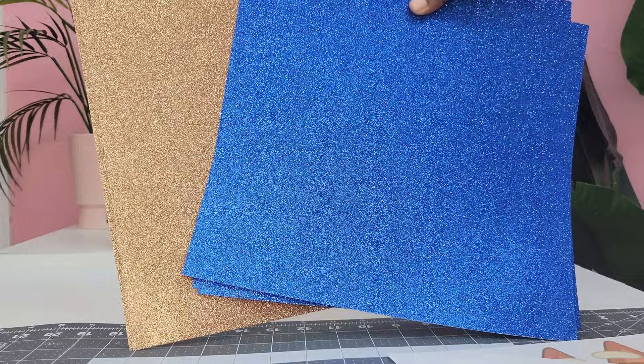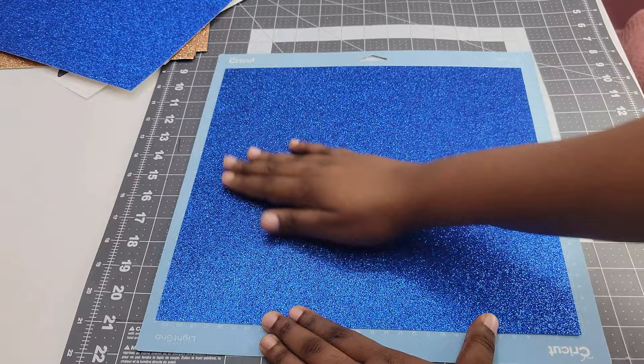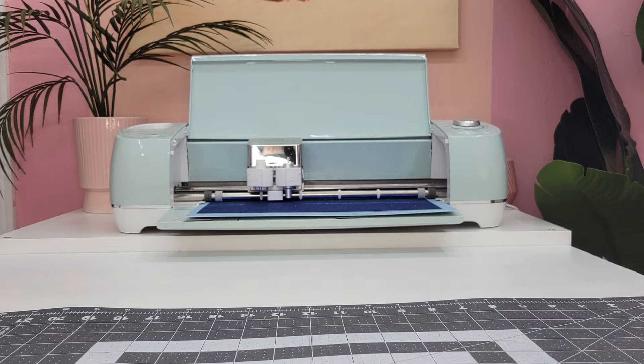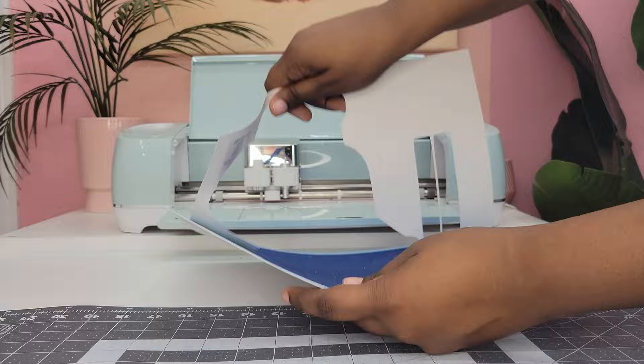The colors I'm using are bright blue and copper. Because we're using cardstock, make sure to use your light grip mat and not your regular grip mat — this is going to allow everything to peel off super easy. Load that mat onto your Cricut and cut everything out. With the light grip mat, the cardstock just peels away effortlessly and keeps the image nice and flat instead of curving.